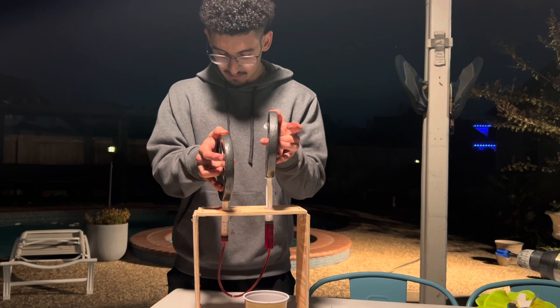Thank you everybody for watching our video over Pascal's principle and hydraulic pumps. I hope you were able to learn something from this video and take that knowledge and apply it. Thank you.